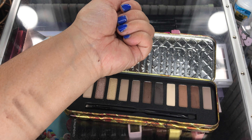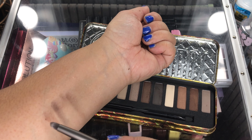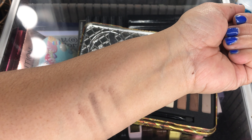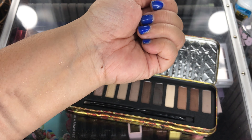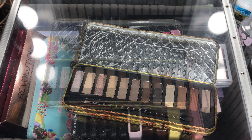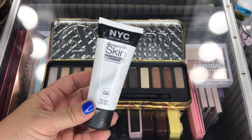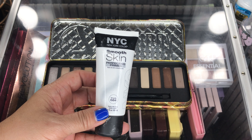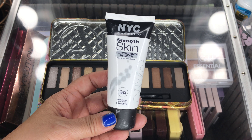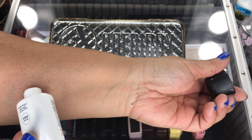Was it really worth the $5 I spent on this? Almost $6 — maybe not. So, fail on this palette. Maybe it'll swatch better with my fingers. I'm going to try putting primer on first before I do swatches.